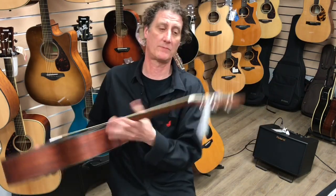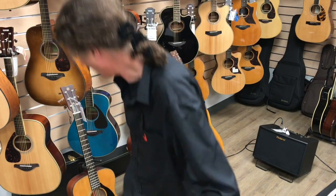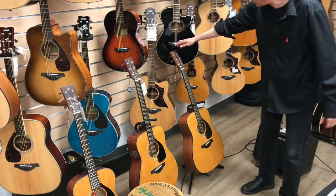The entire range also comes with bone nut and saddle, which is really great when you're trying to get some tone happening. Here's a Dread with a pickup, and here's the Dread on its own.